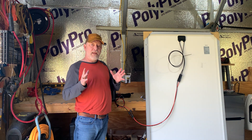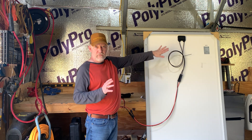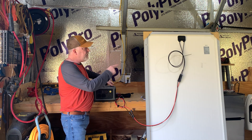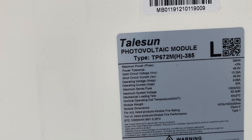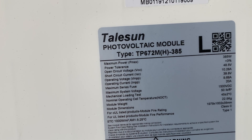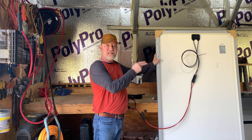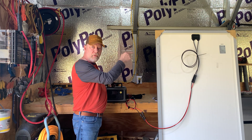Another thing I want to point out: when you get a solar panel, they've all got a sticker on the back. You want to look for your VOC — your voltage coming in to your power station. On this panel, the third line down on the right is 48.5, and on the left you can see VOC. This is a 385-watt solar panel with a VOC of 48.5 — that's the voltage coming from your panel into your power station. Remember that: VOC on the back of your panel.